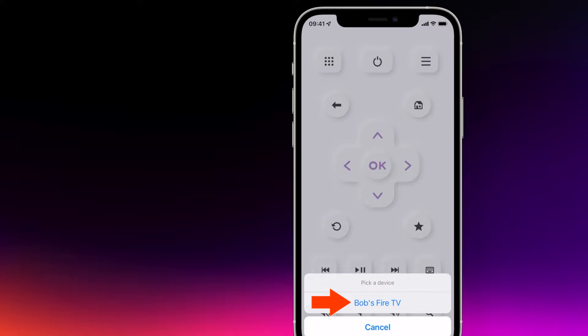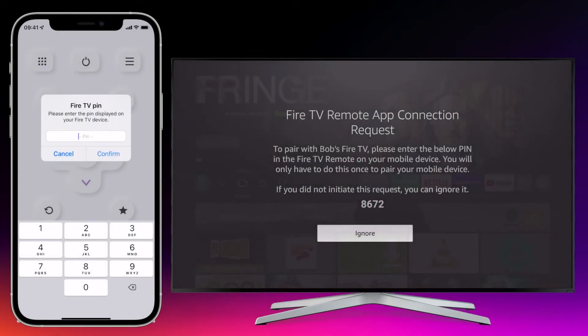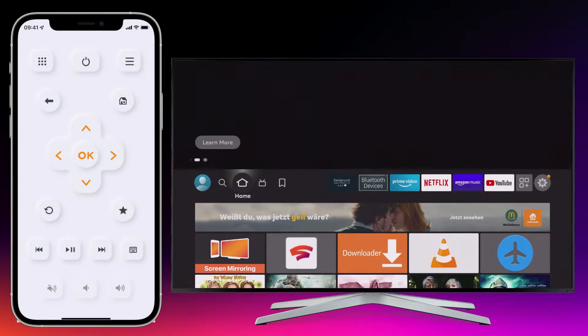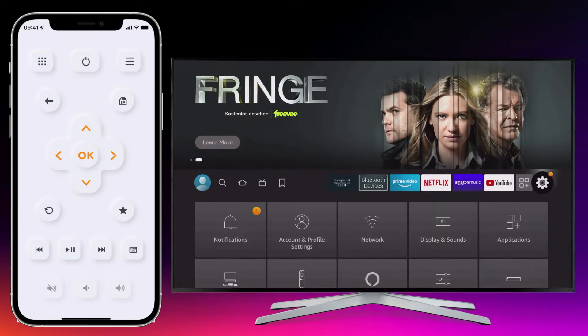If both devices are on the same Wi-Fi, your device name will appear in the app, and a number will appear on the TV that must be entered in the app. After successful connection, the Fire TV can be controlled just like with the normal remote control.